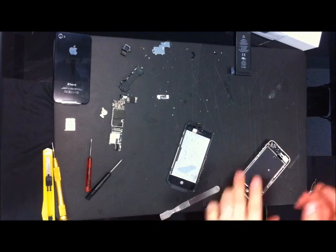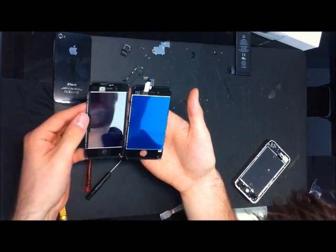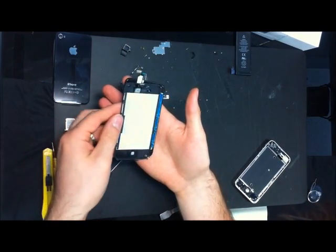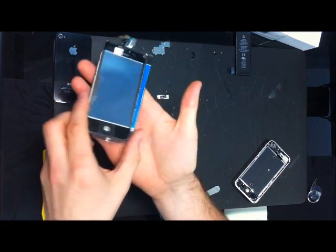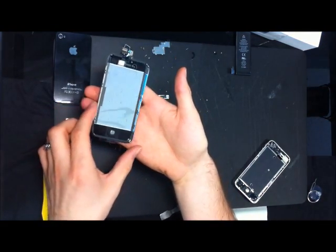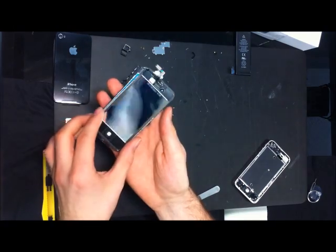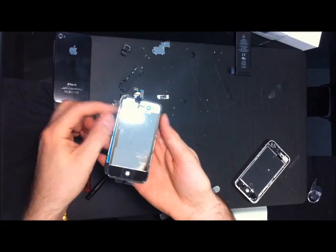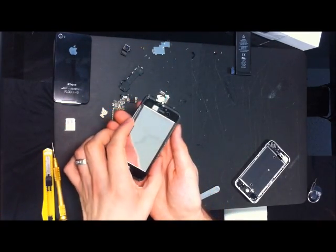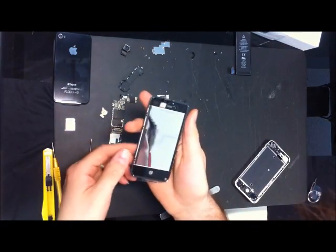Let's compare some parts. This is the screen off a Verizon one, and if we compare it, those three are the same. The corners are all the same. Different on the right or left side. These two connectors are different. So the current iPhone 4S is different from both the AT&T iPhone 4 and the Verizon iPhone 4.